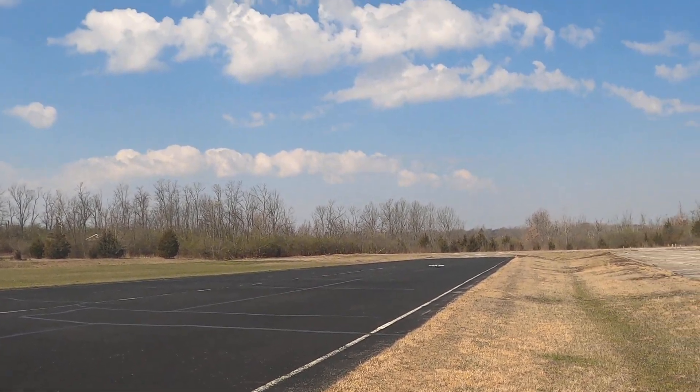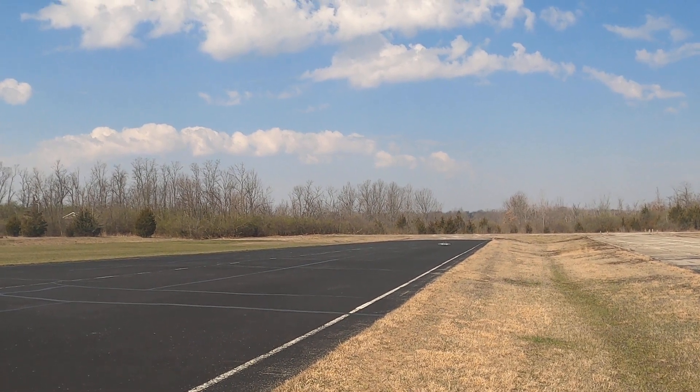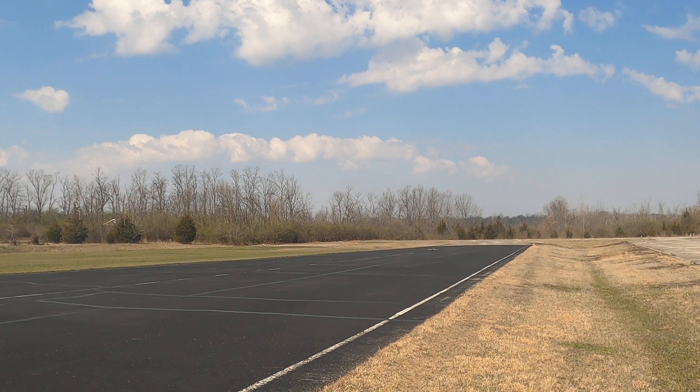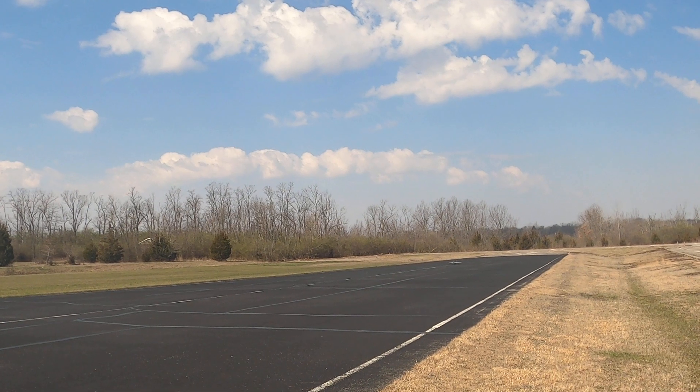This is Mr. John's F-14 64 millimeter twin. This is his maiden flight. I like your strobe on the bottom.